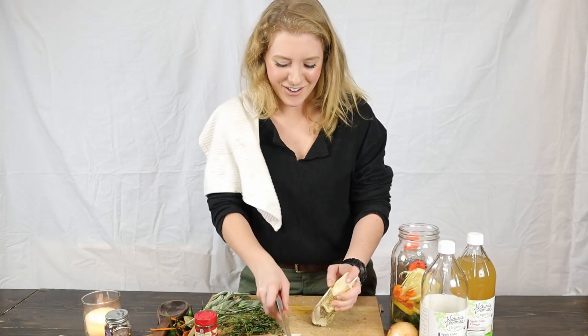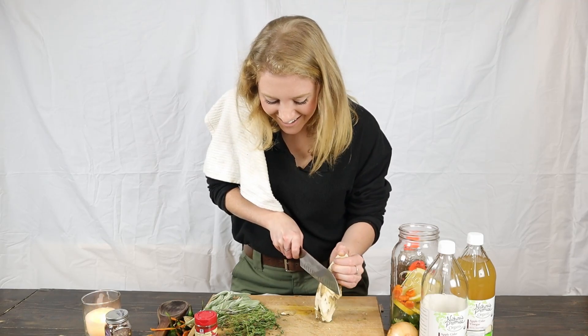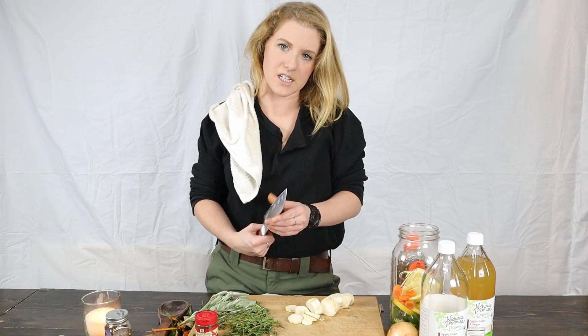Just smelling that horseradish while I'm cutting it — it's making my nose tingle. Pretty rugged. I think it's about time to sharpen my knife — she's getting dull.